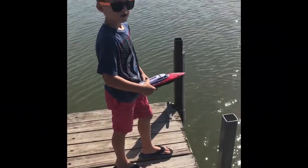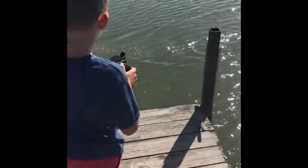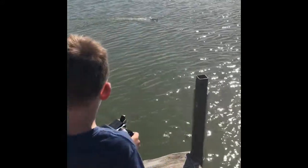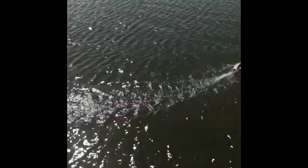Alright Declan, you look like you're getting ready to do something. What are you about to do? Put the boat in. Let's see it. So it's upside down — let's go ahead and correct this. We got the boat self-corrected. It was actually easier than I thought. I just had to turn the camera off for a minute. But here's Declan taking it out, going nice and slow, getting used to it.